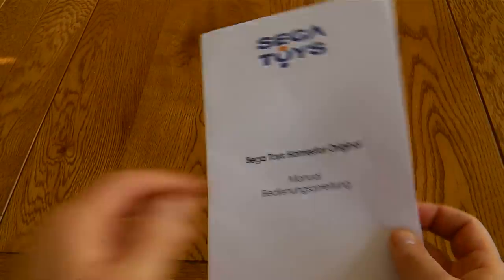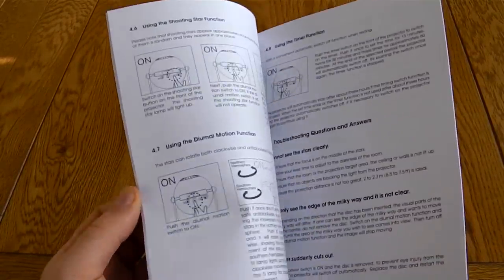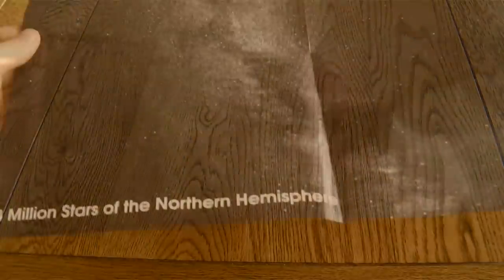The instructions are very short and very easy to follow, and nicely you also get a star map — a three million star map of the Northern and also the Southern Hemisphere.